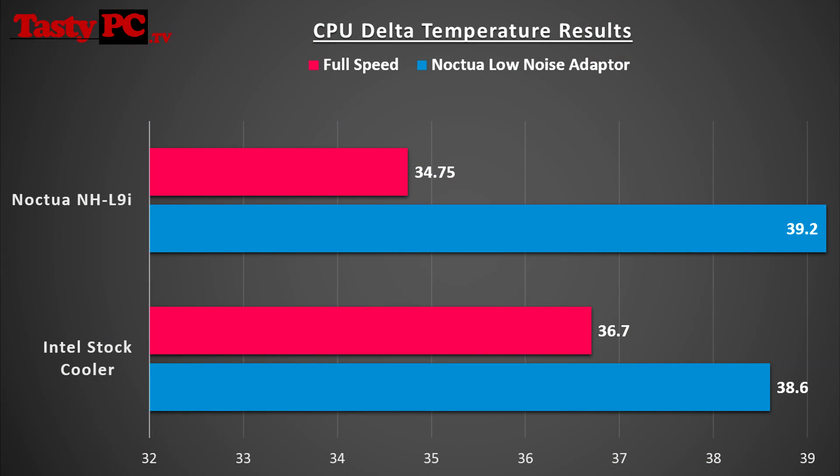Moving on to the performance test, I ran all the tests with my CPU at the standard 3.4GHz clock. I ran the NH-L9i at full speed and then with the low noise adapter, and I did the same with the Intel stock cooler for comparison. Looking at the graph of the results, you can see there is a noticeable temperature difference between the NH-L9i and the stock cooler at full speed, but there isn't really a noticeable difference between the two when using the low noise adapter. I didn't expect to see massive temperature differences at such a low clock, especially as they are both such small coolers.